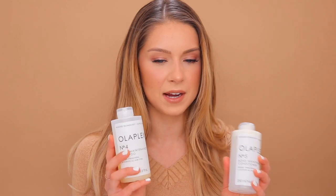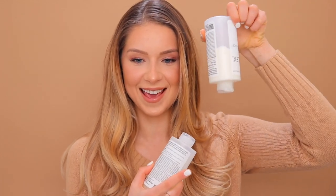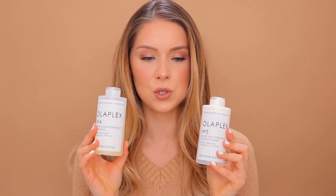But before talking about the application of each product, how it felt, and the results, let me just explain Olaplex as a brand, because it is a very different kind of brand. Olaplex is a very scientific brand, or that's how it's trying to come across — it's less marketing, less colors, more numbers, more formulas, more science.